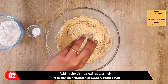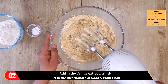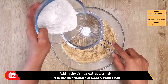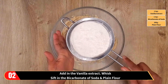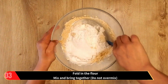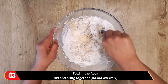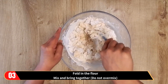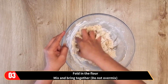Now add in the vanilla extract and whisk. Then sift in the bicarbonate of soda and the plain flour. Gently fold the flour into the mixture, then mix and bring it together. Again, please remember do not over mix.